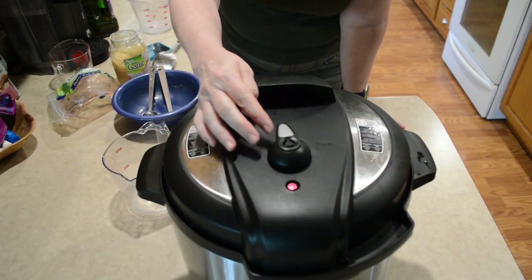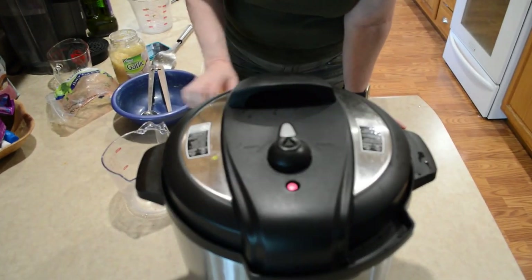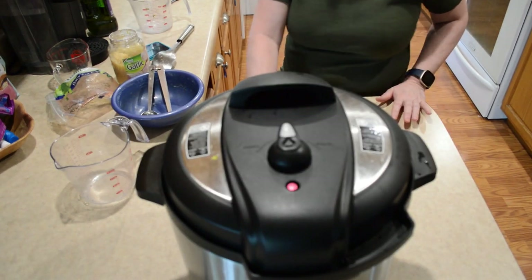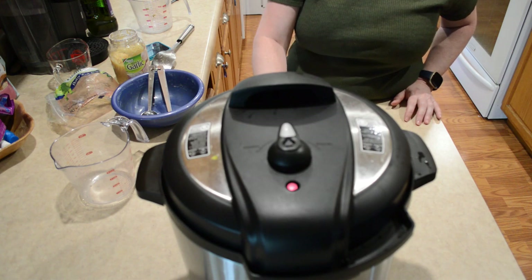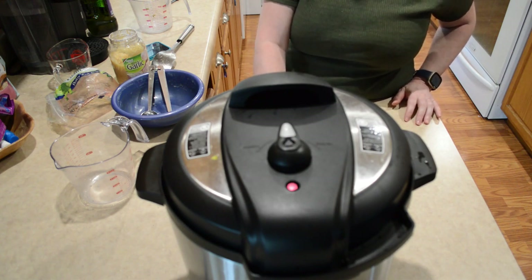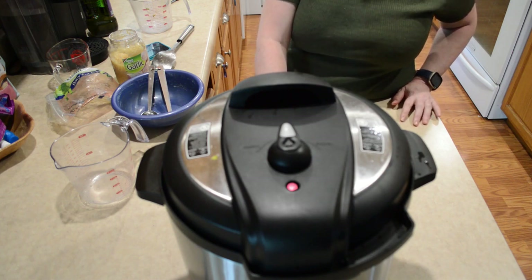Make sure that the lid is sealed. Then I'm going to set mine to about 40 minutes. Just like I said, keep in mind about 15 minutes per pound, especially if you're cooking yours whole.